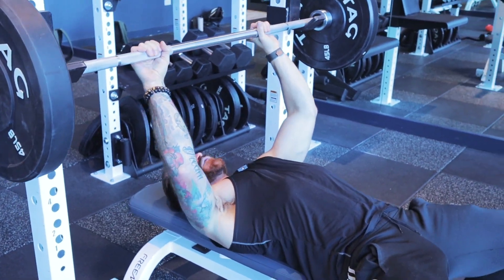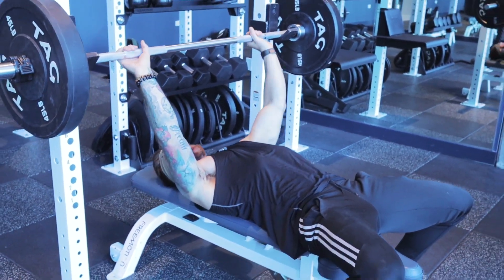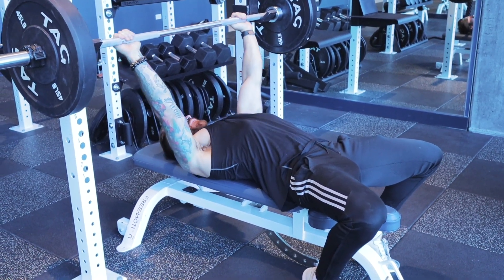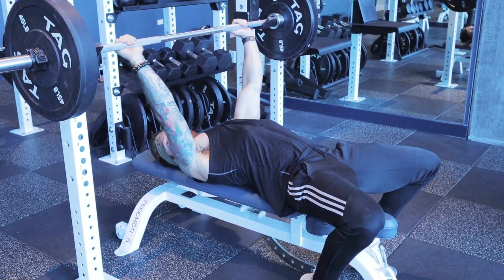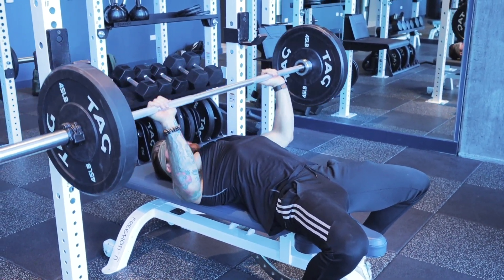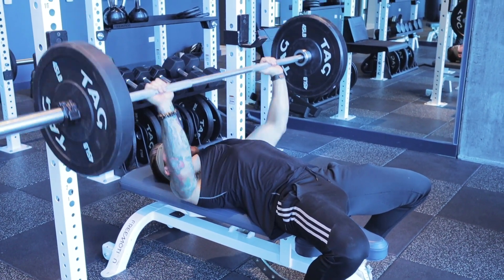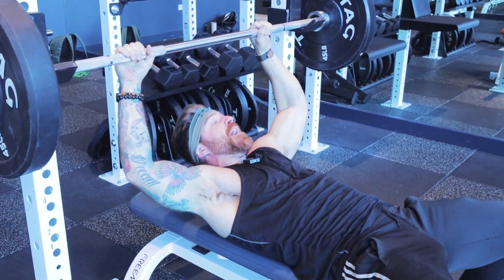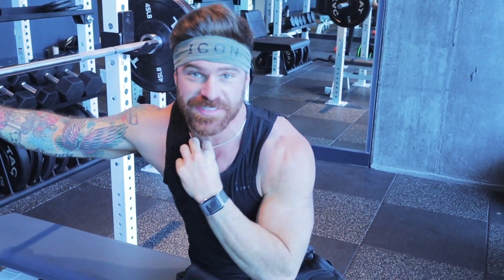Let's put it all together. Feet up a little bit — of course you want to roll the bar forward. Hands a little wider. Thumb over the top. Shoulder blades back and down. And then you want to press, just like that. Now you guys know the technique on proper bench press.